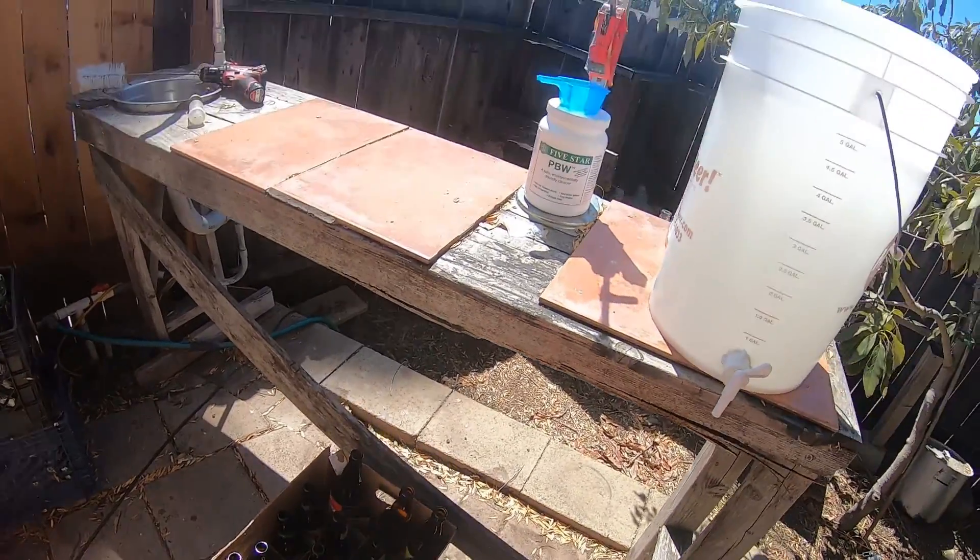Alright, all my bottles are full — priming sugar and beer. Caps are sitting in sanitizer. Now put one on, put it under the capper, and cap it. I got approximately 36 six-packs plus one bomber, but two of those are bombers — so about 40 beers out of the five gallons. You never get all 48, but you can always attempt to. Also the beer tastes really damn good. I'm looking forward to this on my fishing trips.